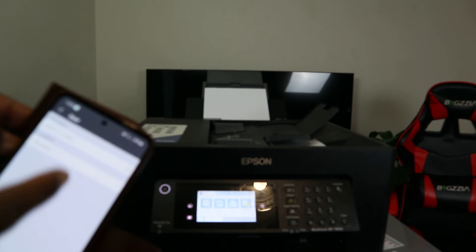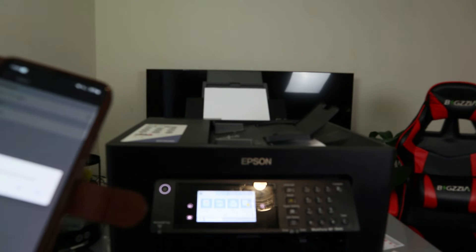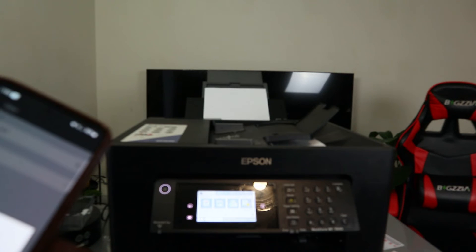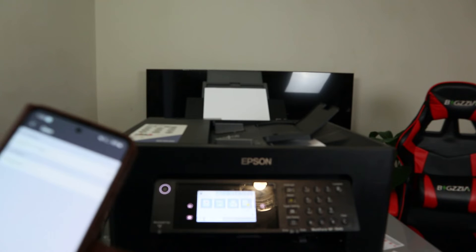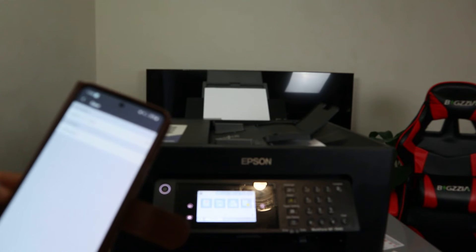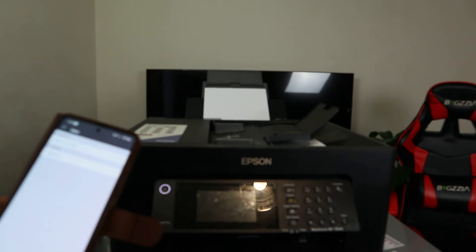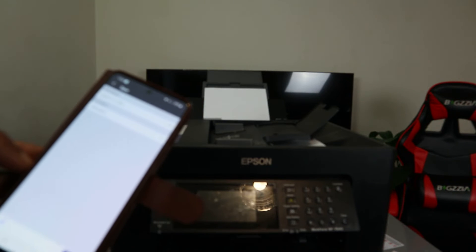Save the document to any particular file you want. Right now I'm going to save it in Pictures. The file is saved. Do you want to go back to the home screen? No. The scanned document is now saved.